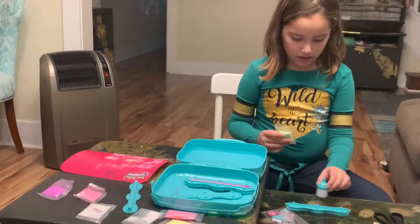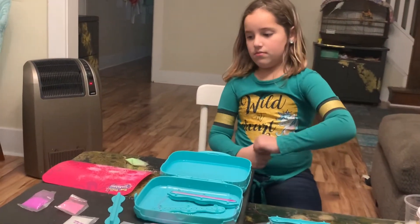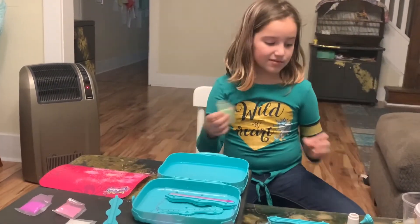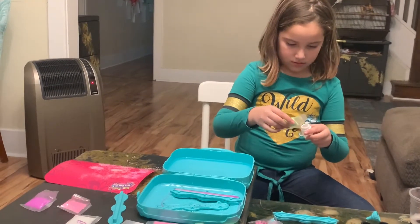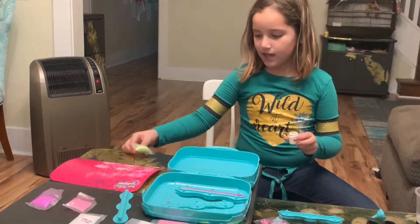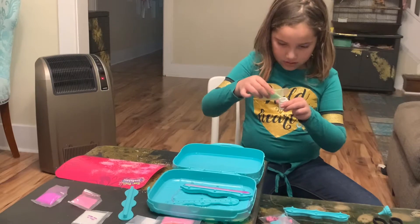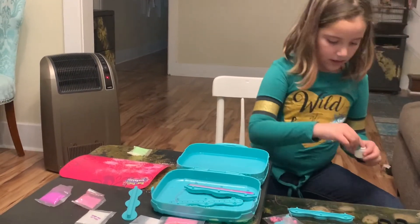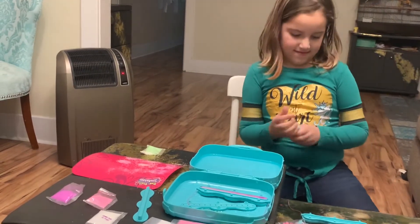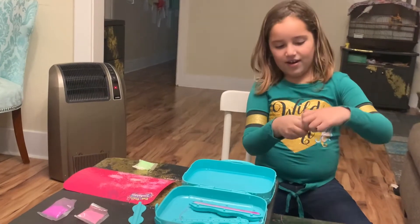I'm going to do it the correct way this time. I just put the strip on. I'm going to do the same colors but maybe a different design. So first I'm going to do green — I only want a tiny bit because I want to do little stripes on it. You put the strip on and then you actually put the powder on.